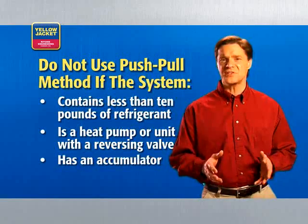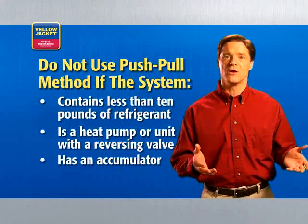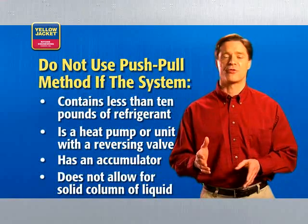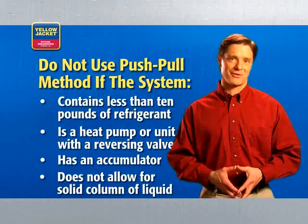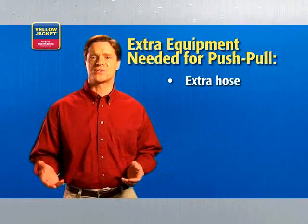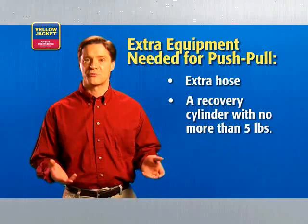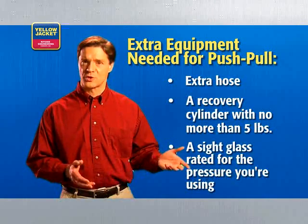Also, if the system has an accumulator between the service ports used in liquid recovery, or if the refrigerant system does not allow for the formation of a solid column of liquid, you wouldn't use this method. Because of the different setup, you'll need extra equipment: an extra hose, a recovery cylinder with no more than 5 pounds of refrigerant, and a sight glass rated for the pressure of refrigerant you're using.